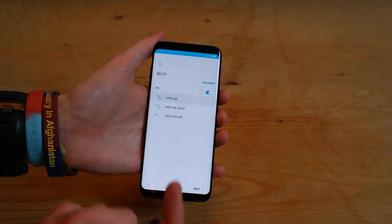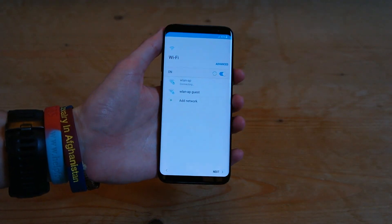and then tap the Wi-Fi you want to connect to, and I'll just go ahead and type in the password. Press connect, and it should go ahead and connect to your Wi-Fi.